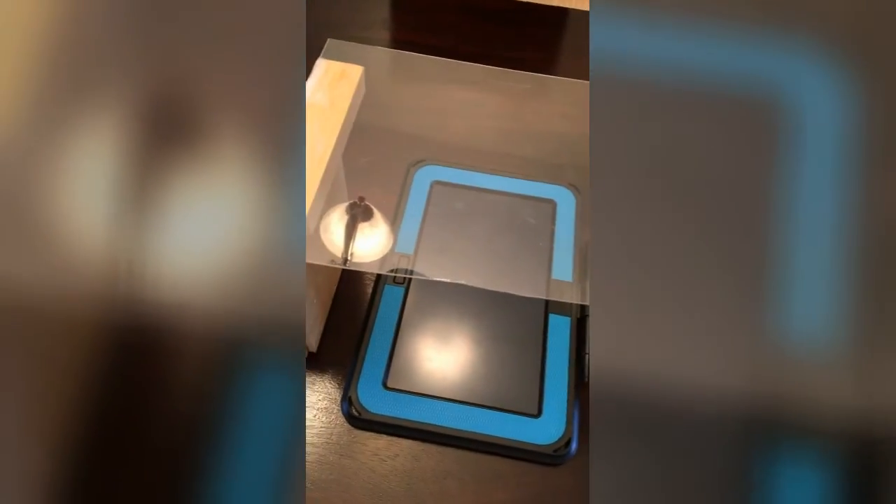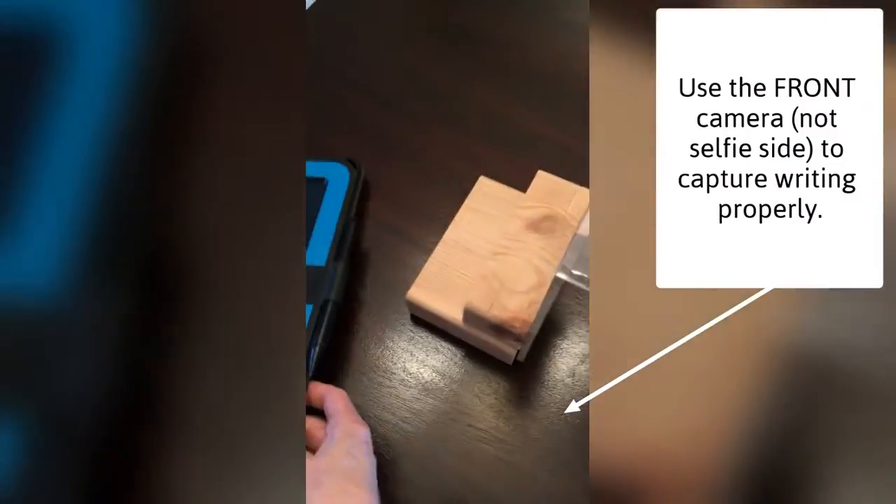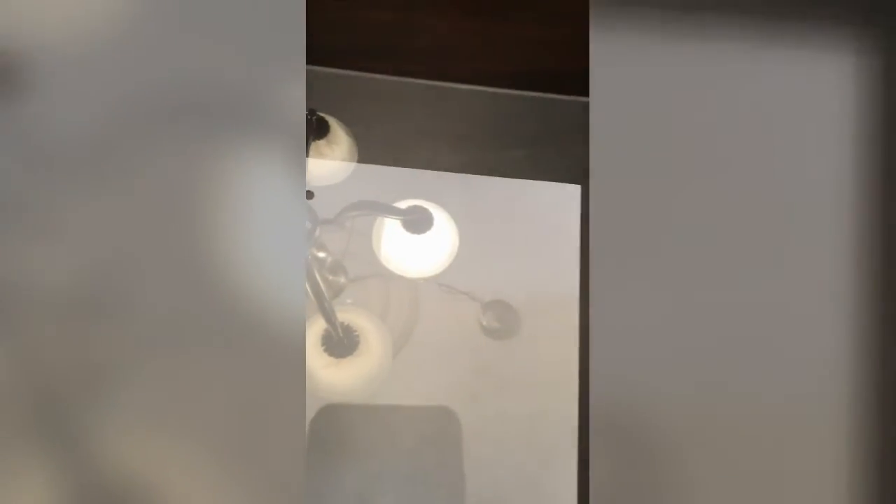This is a boogie board. It has a little bit of shine to it, but if you turn your lights out that's okay — it works alright. You can also use paper underneath, which doesn't reflect so much. You can record it and post your video.